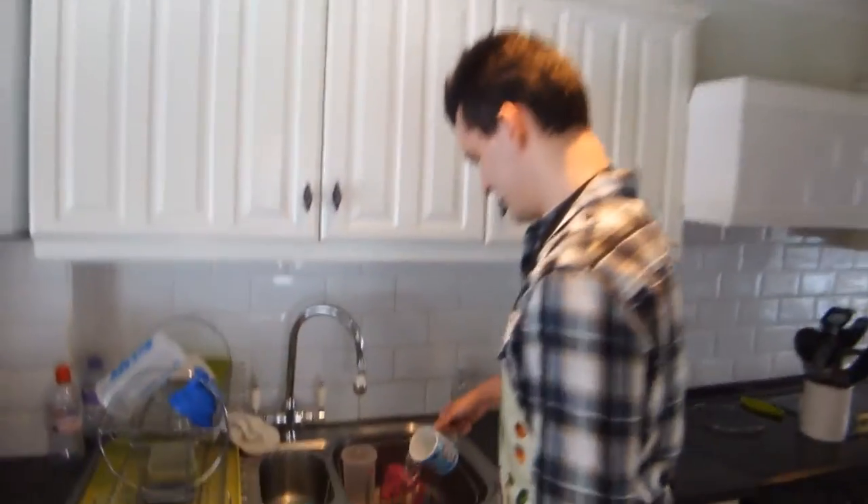Now, pour this away. Open up the coffee and consume. How are we feeling?